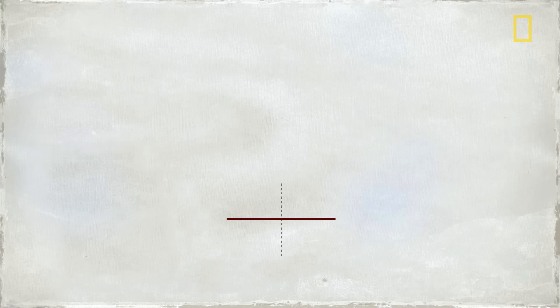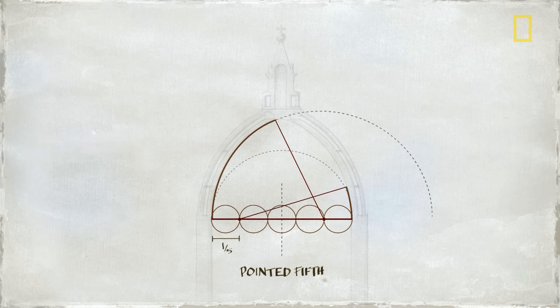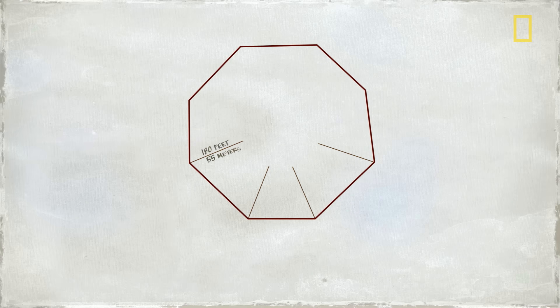At the time, domes were often built as semicircles. But the town fathers required that Brunelleschi build an eight-sided dome that would be even taller and stronger. It would also have no central support system to hold it up during construction. Even worse, the dome's base was an imprecise octagon with no true center.